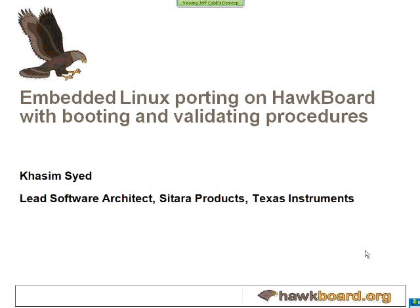That's the overview of the chip and all the peripherals. Kasim is going to be talking about the wiki page next.